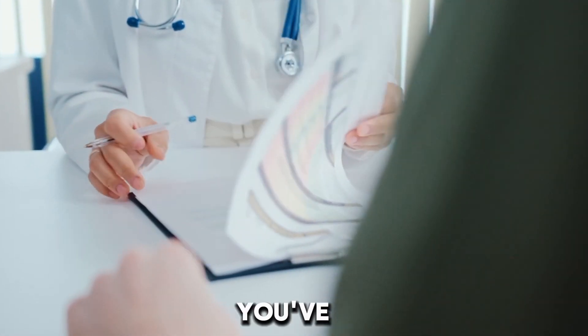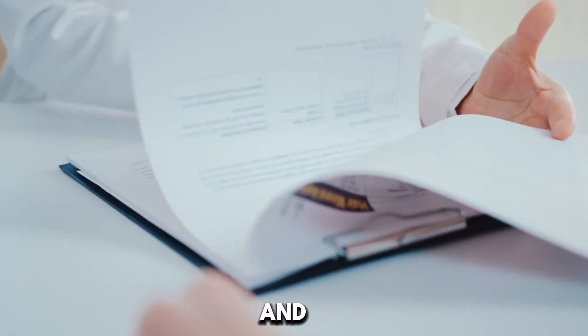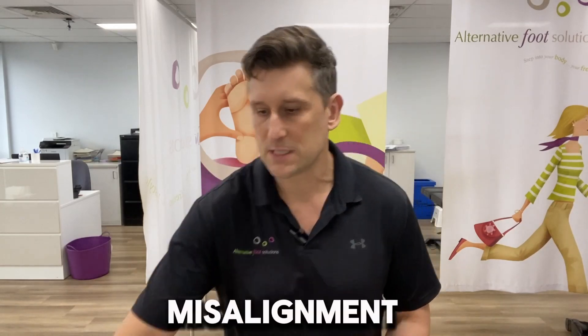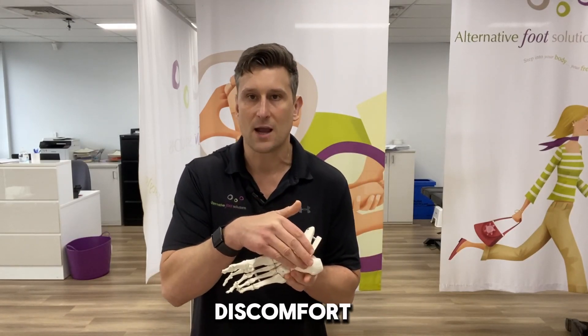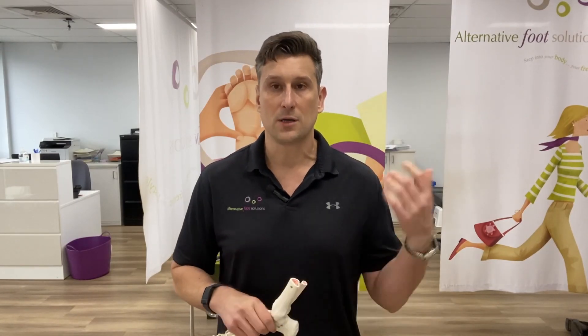If you've just been into our clinic and started a course of treatment, this video will give a bit of a recap and go through the exercises we would have given you in that consult. Assuming you've had your initial assessment and x-ray viewing, you would have been advised that the underlying cause of your plantar fasciitis and heel pain is a level of misalignment within your foot and ankle, usually through this area here, which is causing you to compensate through your plantar fascia and causing heel pain and discomfort.